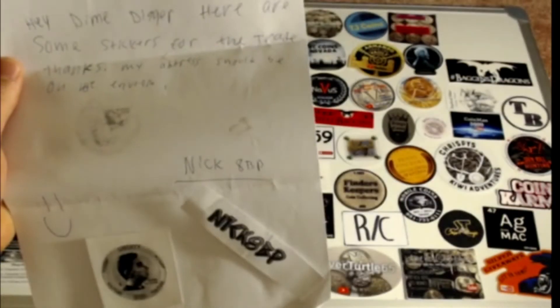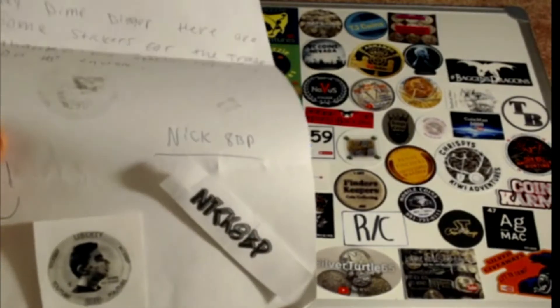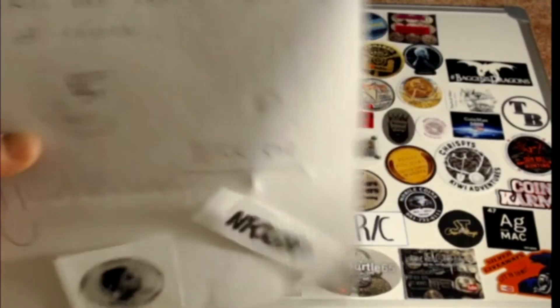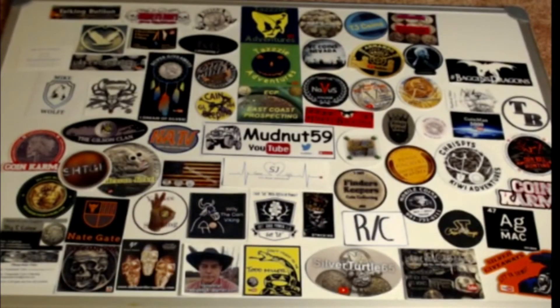I got a letter from Nick8BP: 'Hey Dime Digger, here are some stickers for the trade. Thanks. My address should be on the envelope.' I already sent some out, Nick, so they should be getting there within a couple days. I believe he drew them with a pencil — you can see it came off up there — but very cool. I'll put them out on the board.